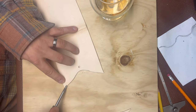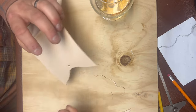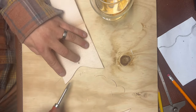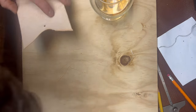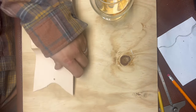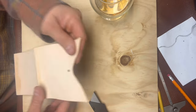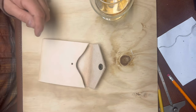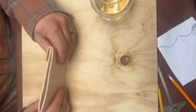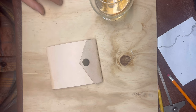Since we're beveling these edges anyway, let me go ahead and bevel both sides right now — I don't want to look at these ugly edges. Close enough is good enough. I'm a close-approximationist and that seems to work okay for me.